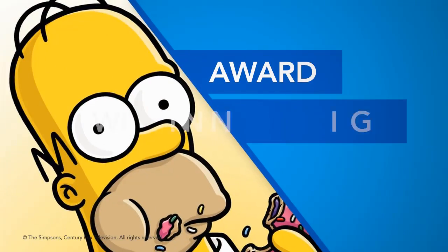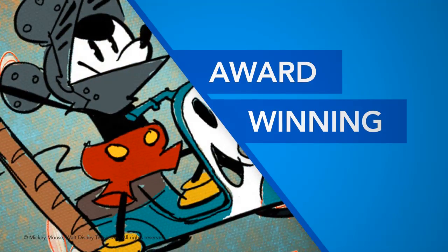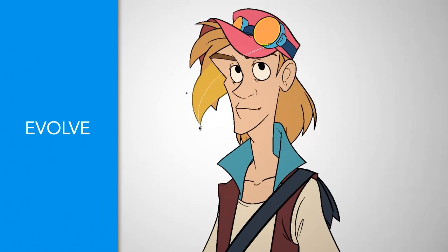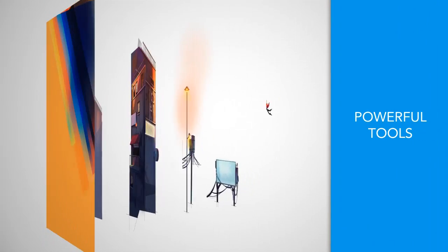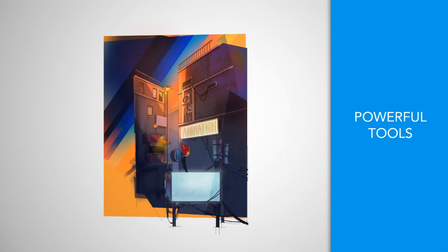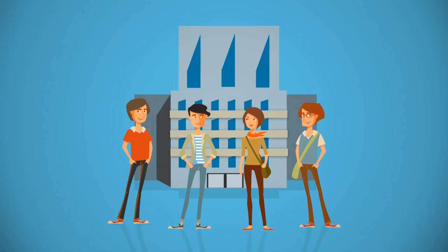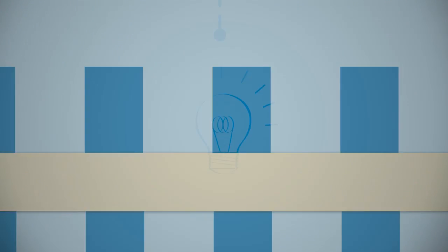For 20 years, Toon Boom has set the industry standard with its award-winning animation and storyboarding products. We've seen the industry evolve, and we know that artists like you need powerful tools that can keep up. Whether you're an animation enthusiast, a freelance artist, or a team at a big studio, you're no doubt juggling lots of creative projects and plenty of deadlines.